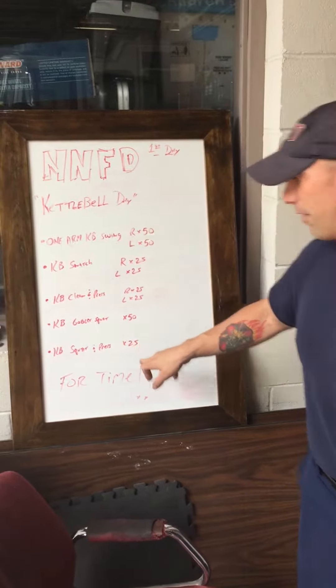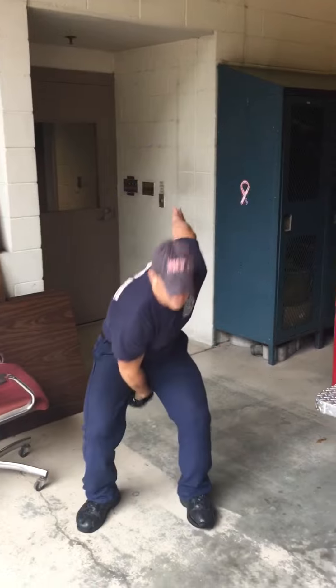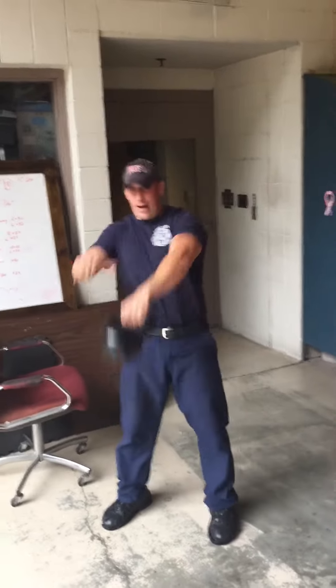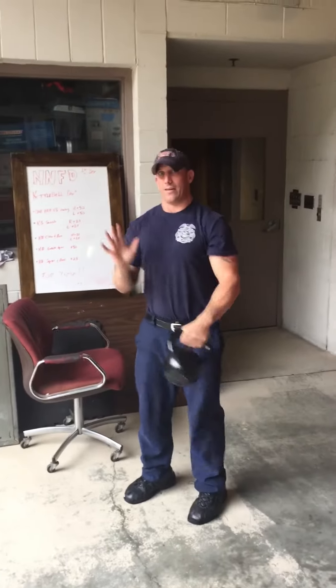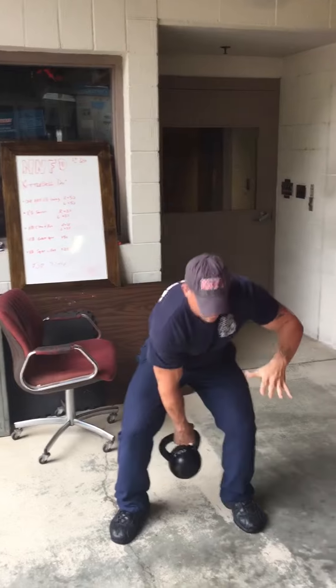Very simply, first one is the kettlebell swing — 50 right, 50 left. Swing up 50 times on the right, 50 times on the left. Keep your back nice and straight. Next is the kettlebell snatch, starting between your legs.